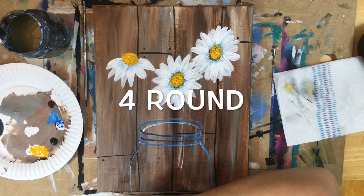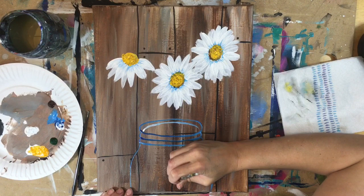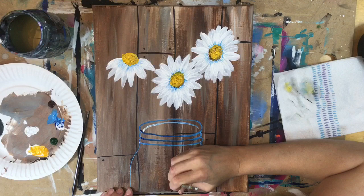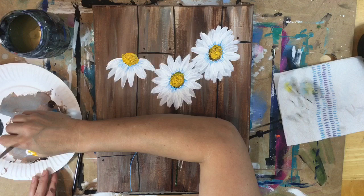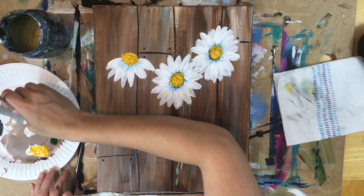Done with the daisies — now we're going to do the stem. I'm using hooker's green and the number four round brush with titanium white. I double dipped my brush in the green and the white and I'm painting the stem, starting in the jar and going up. If it's easier to start from the flower and go down to the jar, that's fine. The way I did my stems is they kind of bundle up in the middle on the bottom, so all three stems meet together in the middle in the jar.